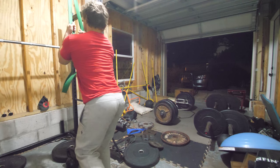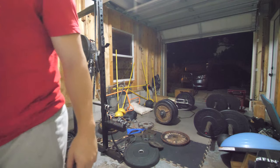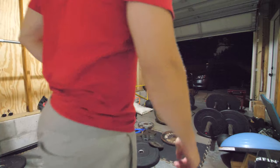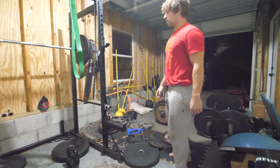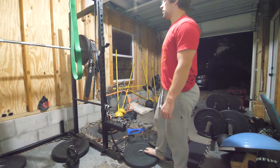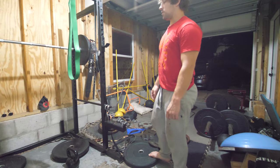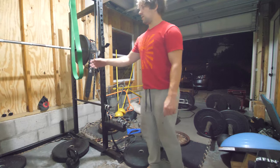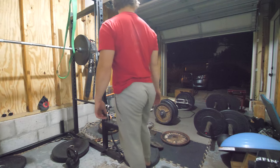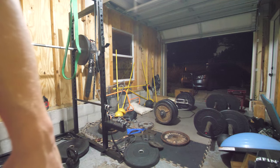The method we're using right here is called French Contrast. You do a heavyish lift — it can be heavy or light depending on the goal — then some type of plyometric, usually a heavy plyometric, then a speed lift or weighted plyometric, then an over-speed movement or assisted plyometric. So I broke my old record: I got 0.93 with 305 on the bar.